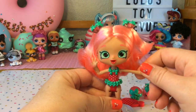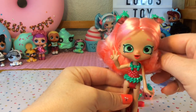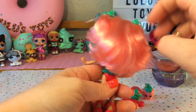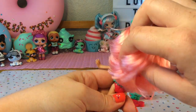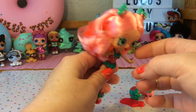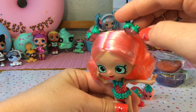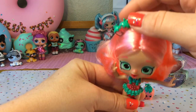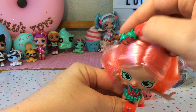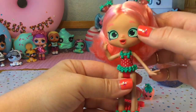Here is Berry Delish out of her packaging and she is so pretty. I love the color of her hair — it's like a light pink or strawberry blonde almost, and it's so silky and smooth. Just look how much hair she has; it's really really thick and looks like it would be tons of fun to style. In her hair she has two strawberry hair pieces with a translucent pink for the strawberry and the tops painted green. She has her hair up in two pigtails.